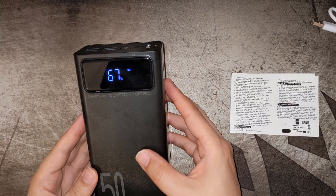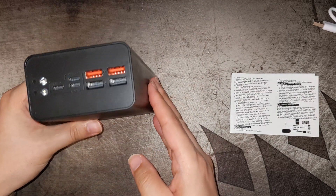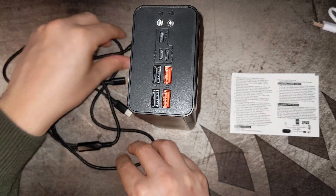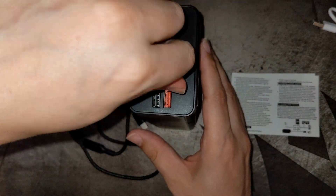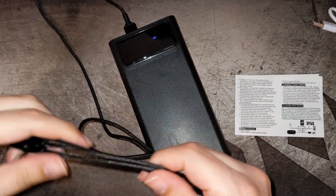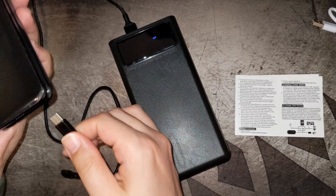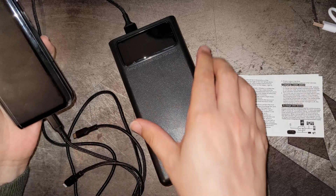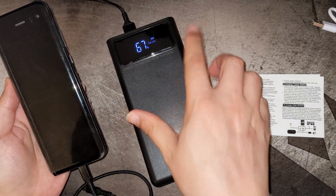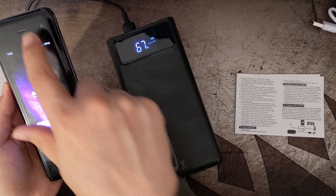The power bank comes pre-charged — it currently shows 67%. I'll use the supplied cable and plug it into one of the fast-charge ports to charge my Galaxy Fold via USB Type-C. The screen shows 5V 2.1A output and you can see the phone is charging.